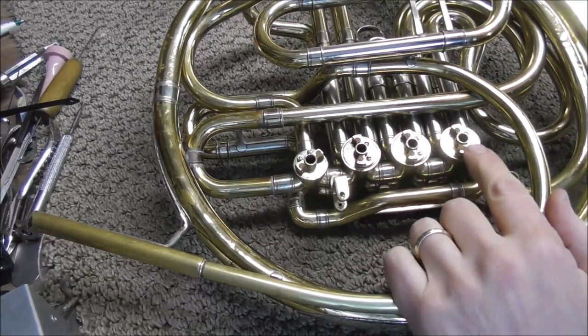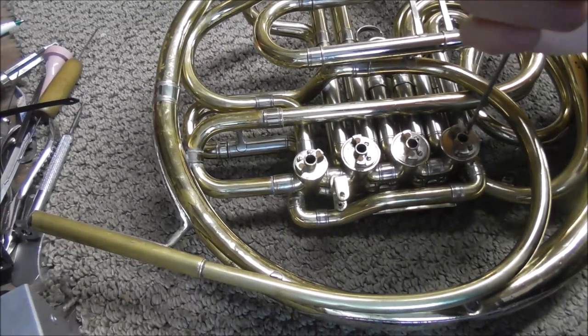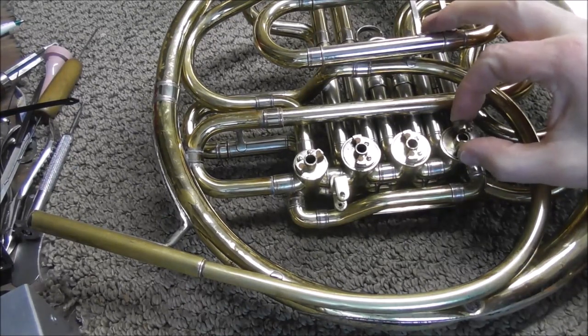The last thing to pull off are the cork plates and there are two screws holding those on. Loosen up those two screws and after you do that it should just slide right off.